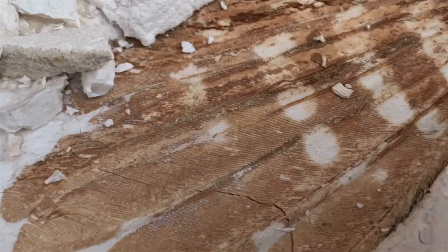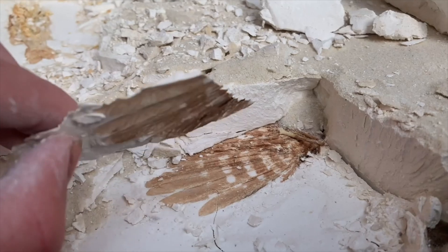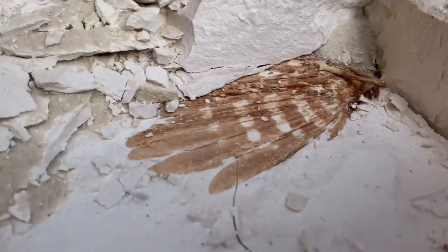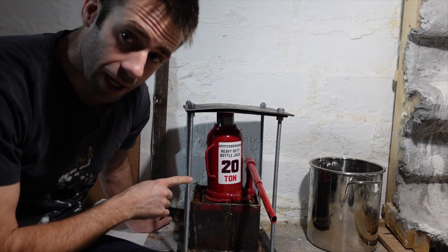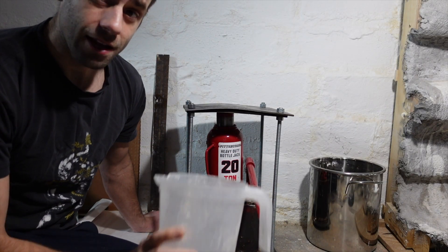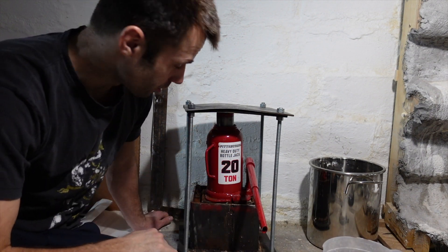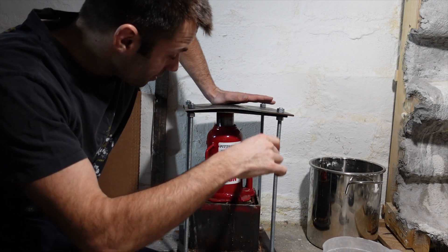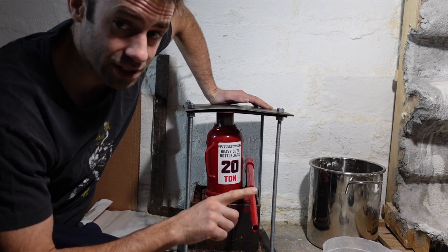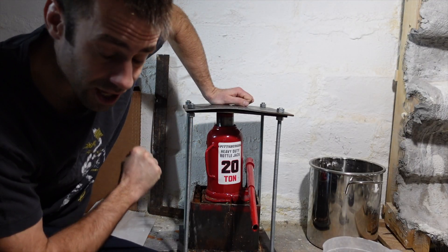The key to an experiment like this is patience — how much patience is yet to be determined. This was 14 years, but let's see what happened in one year. Over the past year, I've had to periodically re-pressurize it and fill it with water, because it would slowly dry out and lose pressure. I had to get some thicker sheet metal, because 20 tons is a lot of pressure. I wasn't even able to exhaust the jack force because the metal started to give way, but I still got a lot of pressure on there.